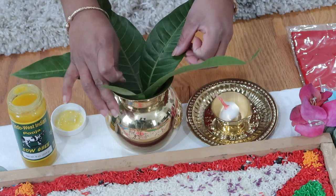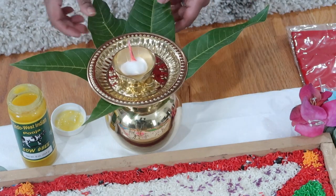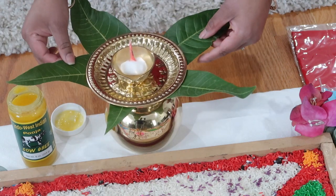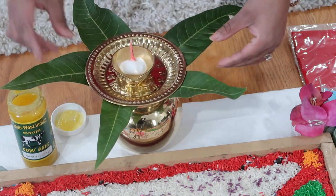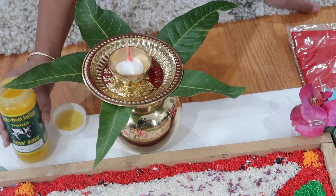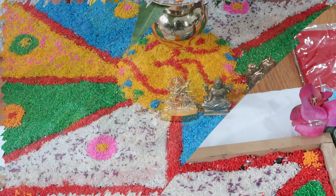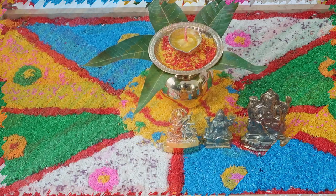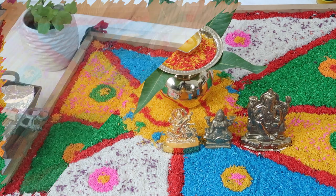After we place Lakshmi, Ganesh, and Saraswati on the bedi, we're going to go ahead and make our Khalsa, which is a representation of Varun Dev and is another integral part of the puja — it's called the Khalsa puja. We like to do this because it goes in the middle of the bedi, so we want to know how much space we're working with. Basically it is your big lota that you fill up with water, you put five mango leaves coming out of it, then you put a saucer on top with your diya filled with a wick and your ghee, and once it's done you put it right in the middle of your bedi right behind Lakshmi, Saraswati, and Ganesh.